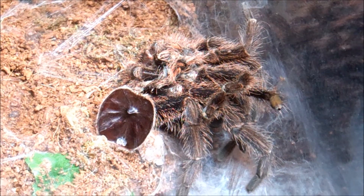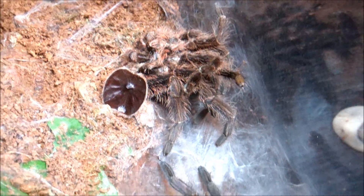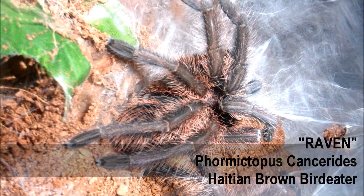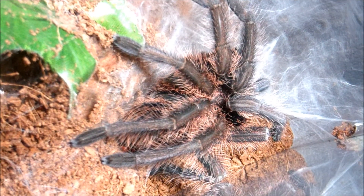In this spotlight, we're going to be taking a look at one of my very first tarantulas I've ever owned. Her name is Raven and she's a Formitibus cancerates, Haitian brown bird-eater. We're going to be following some days after her molt, up to eight days after her molt, and I'll take a look at that process and see what she looks like.